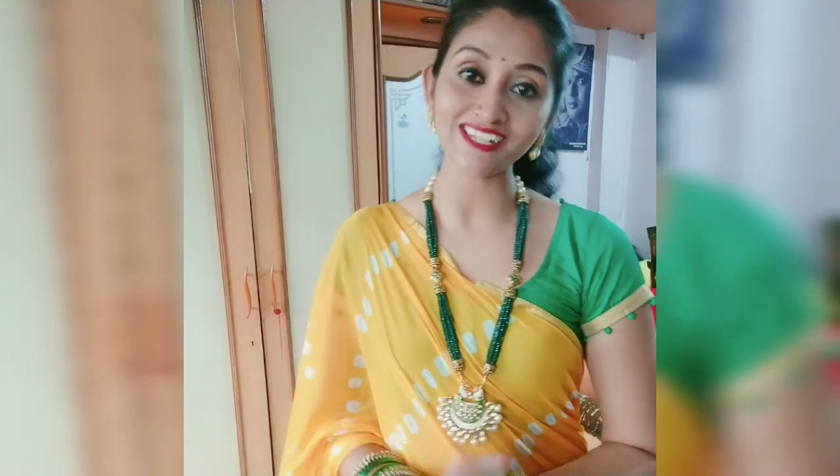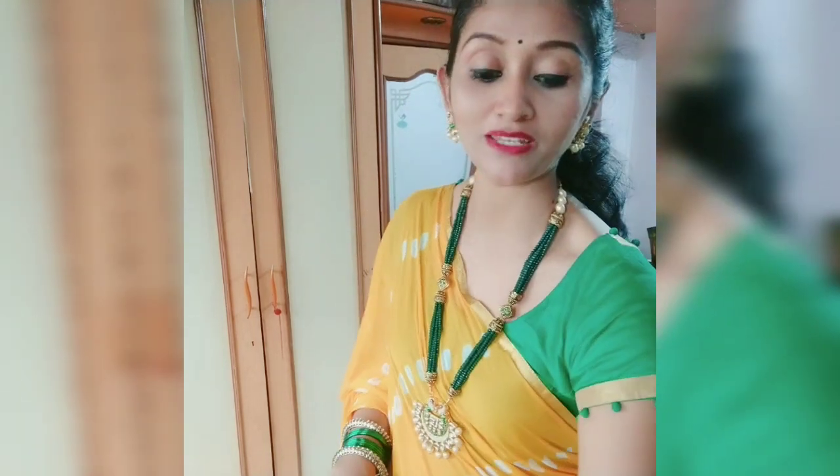Hey guys, welcome back to my channel, Ekti Riyansh. Today I am going to share a review with you. I ordered this dress for Riyansh. I ordered this dress from Kanhaji.